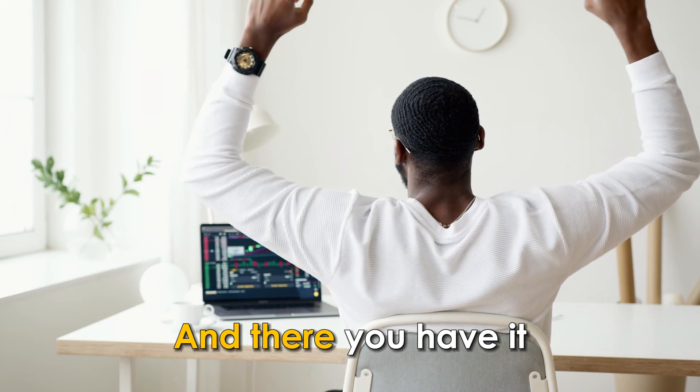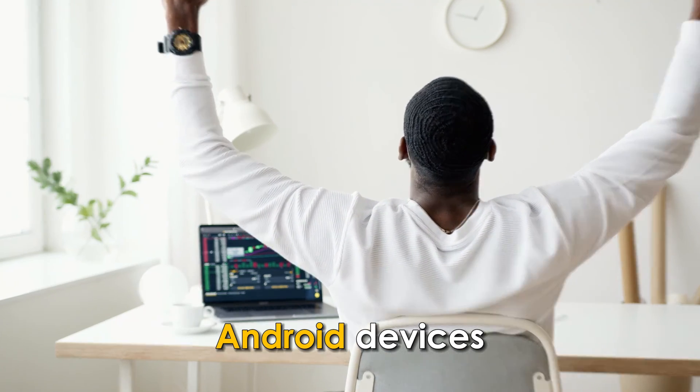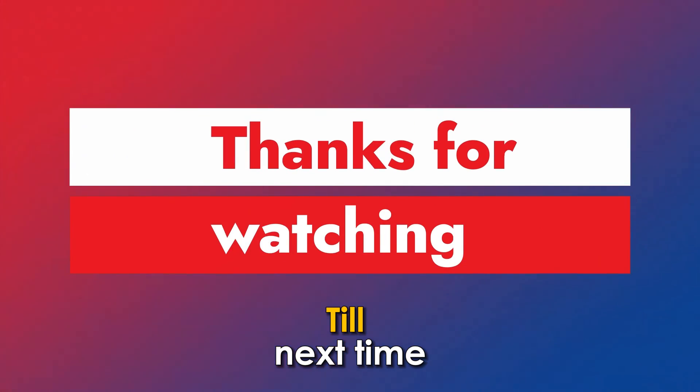And there you have it. Follow these steps to enable wireless charging on Android devices. Thanks for watching, till next time.